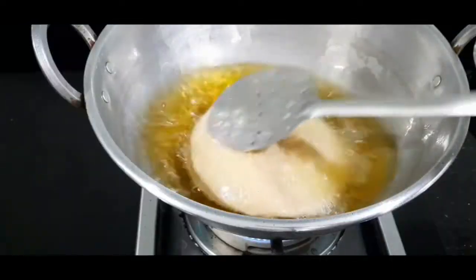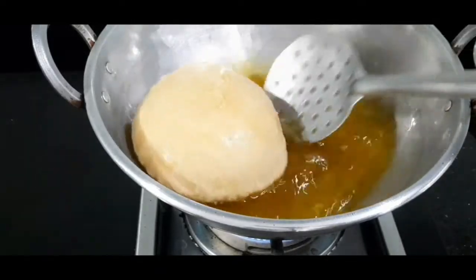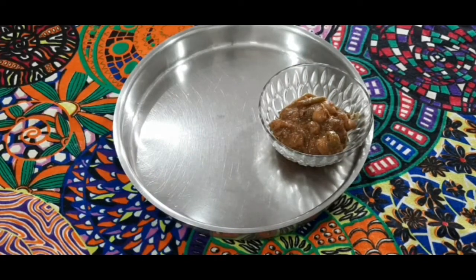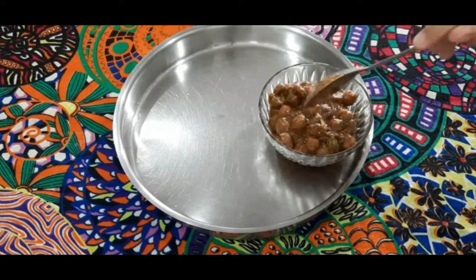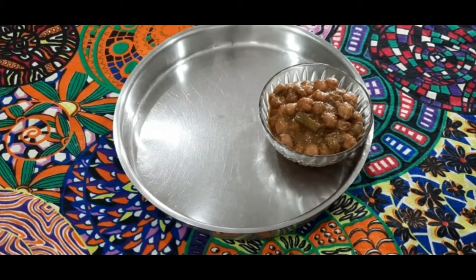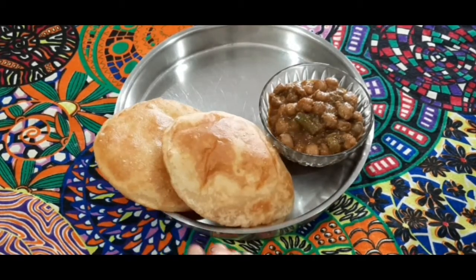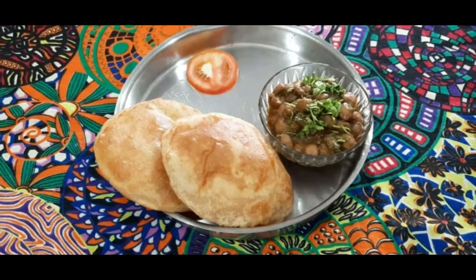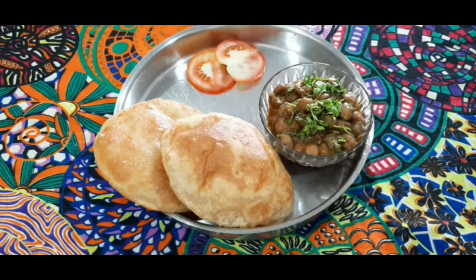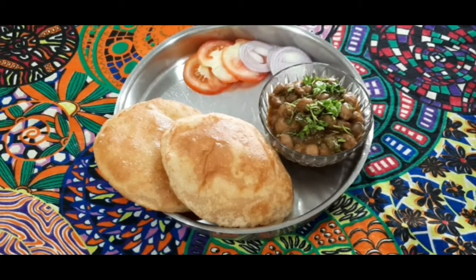Hello, namaste friends! Welcome back to Kushira's Kitchen. In today's video I'm going to share with you how I make chole bhature. Chole bhature is one of the most popular Punjabi dishes, popular almost all over India. Chole stands for a spicy tangy chickpea curry, and bhature is a soft and fluffy fried bread made of all-purpose flour — maida — but I'm going to make bhature out of whole wheat flour. So let's start!